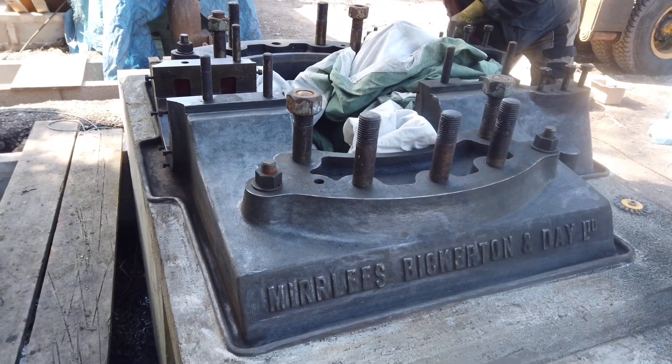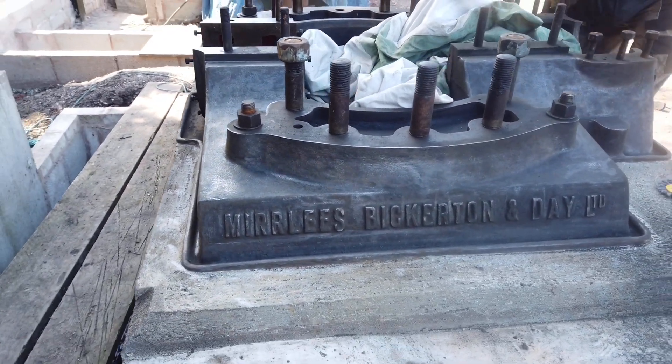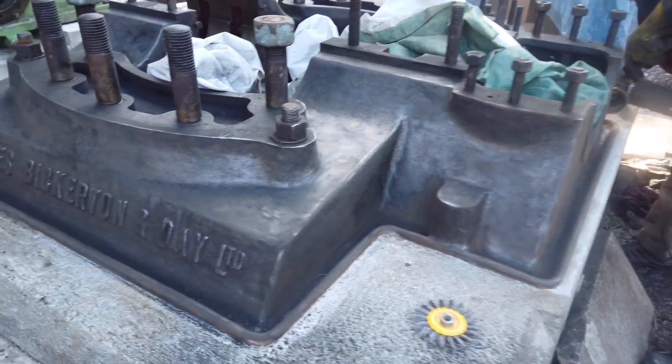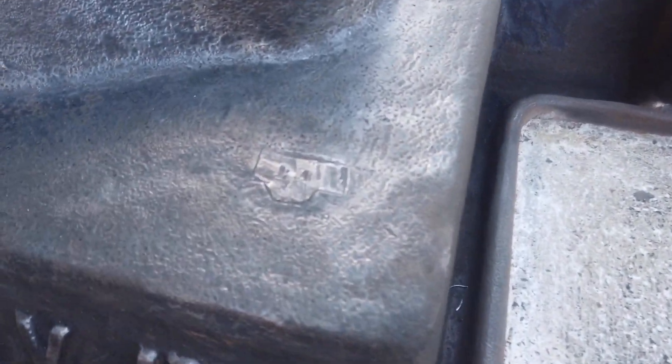This is the side he's done — as you can see it looks a lot better. There's an unusual casting mark here, number 14 in it, and it looks like a little bed plate.